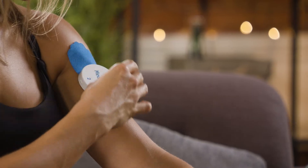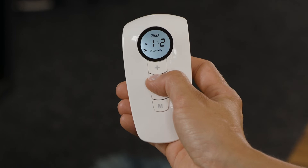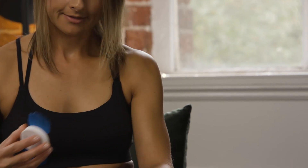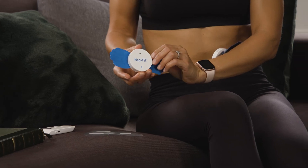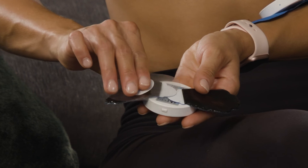To switch the machine off, first lower the intensity by using the minus button on the remote. Remove the TENS modules from the treatment sites and turn them off. Then place the sticky pads back onto the plastic protective film.